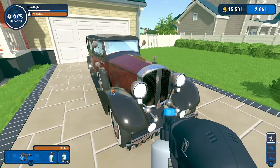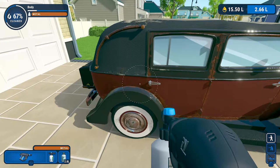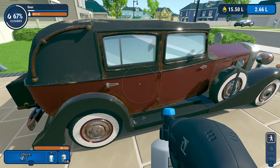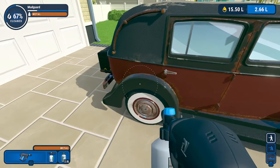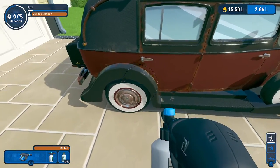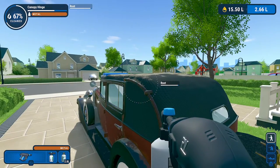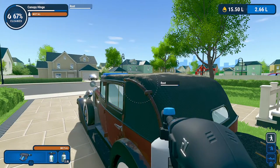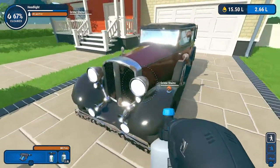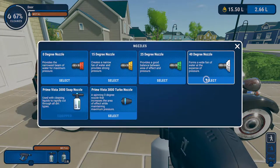Right now we have a metal soap. The body of this vehicle is metal — in the upper left hand corner you can see the body listed with a health bar showing how clean it is, and right below that it tells us the body is made of metal, so the metal cleaning soap is going to be useful. The mud guard is metal in some portions, tire rims and hubcaps are metal, the canopy hinge is a metal object, and the headlights up front. Those are the items you're going to want to use the metal cleaner on.